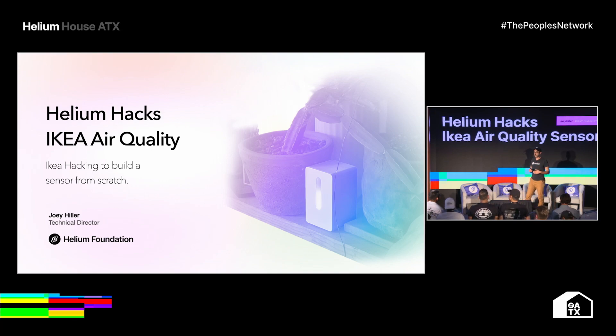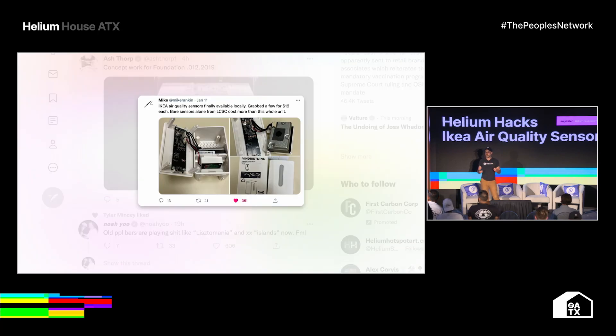So I kind of want to tell this a little bit as a story. This is me just being super interested in hacking on things and trying to figure out new applications for the Helium network — any new opportunity where a sensor can be built or deployed or there's a new use case to be uncovered. The genesis of this for me was just a late night of being tired and scrolling through Twitter.